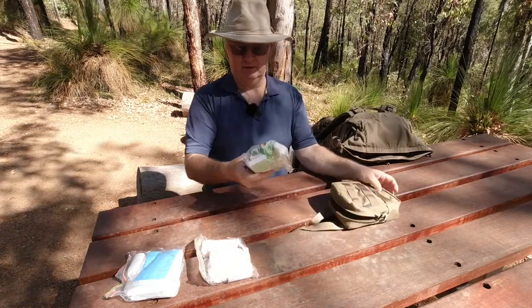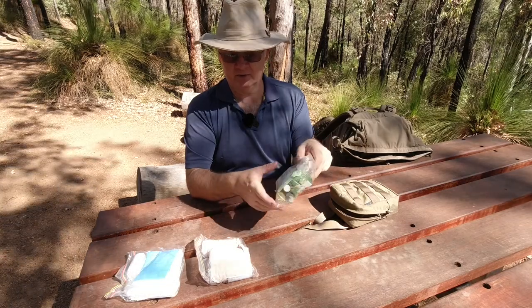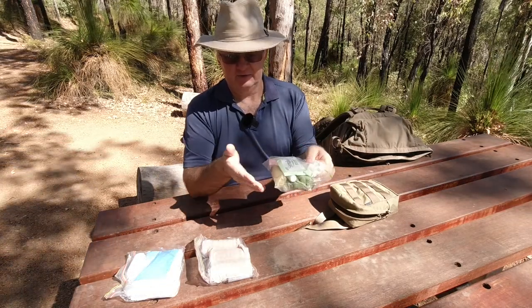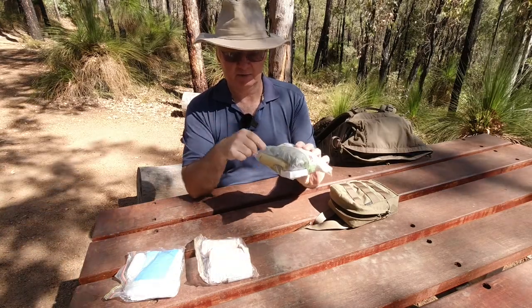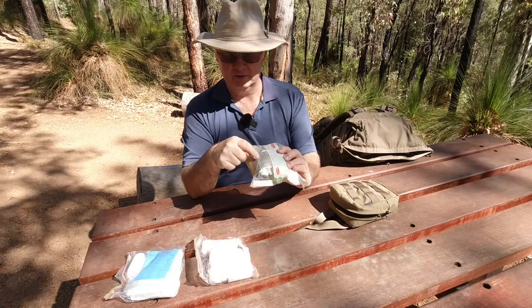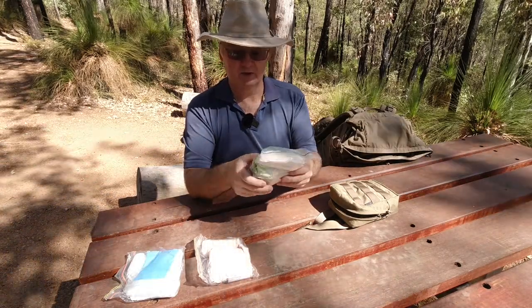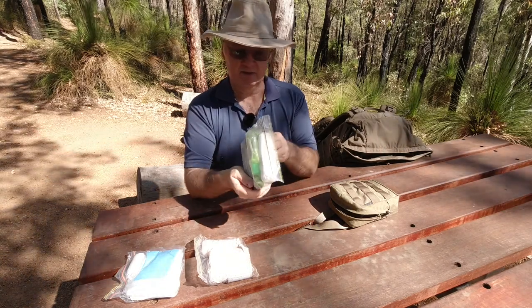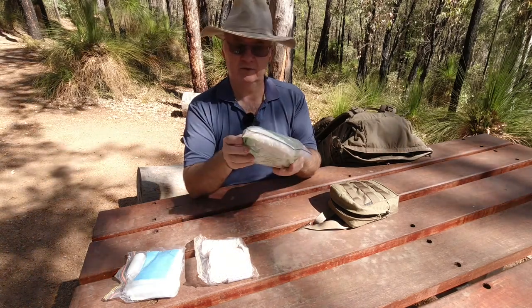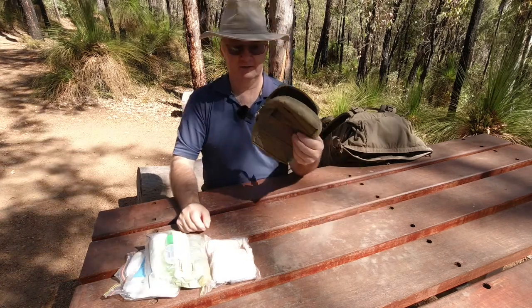At the bottom is my hygiene kit, which has got about half a roll of loo roll with the centre taken out, face wipes, toothbrush, little bar of soap, toothpaste, a little coin face cloth that expands when you add water, a little sanitiser and my small microfibre towel. All of that went in there.